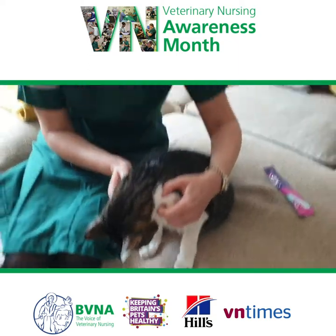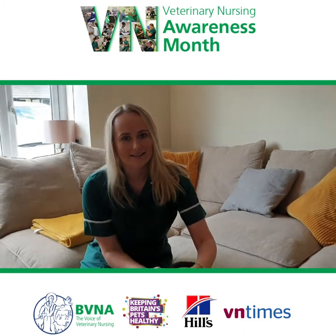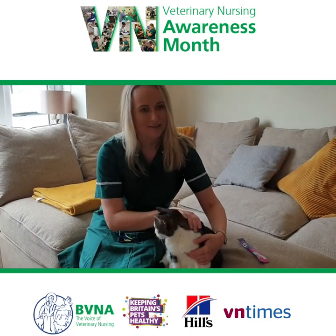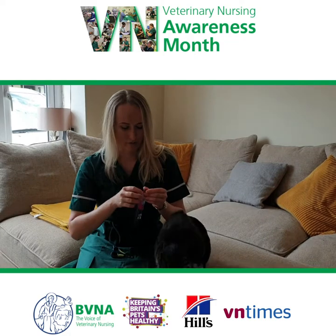What we don't want to do is stress our cats out when we're doing this, so you may need an assistant to help you, or you may need to wrap them in a blanket or a towel. We want to keep it as stress-free as possible, and then they always get a reward at the end.